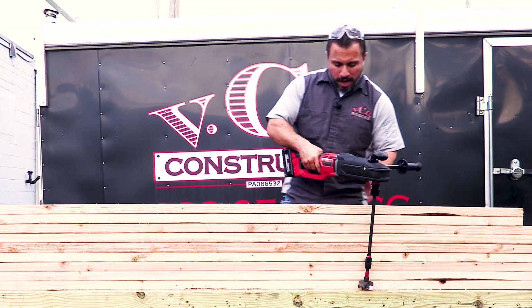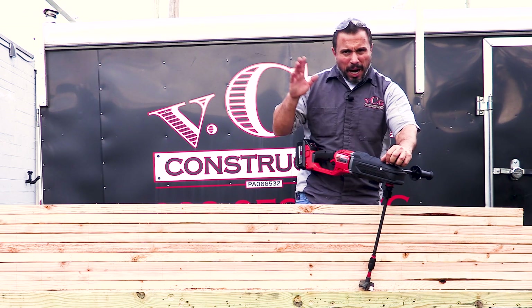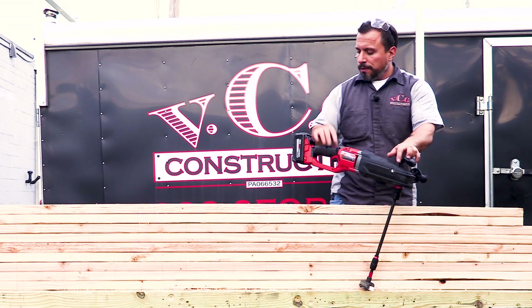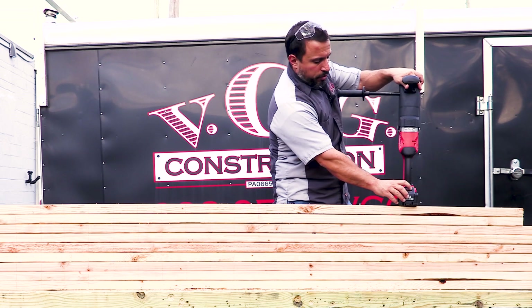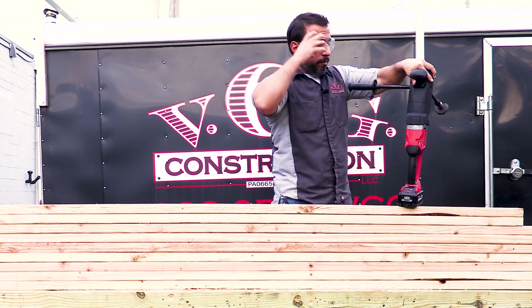We're going to try not to drill into our 6x6. We're going to start here — we've marked off every 4 inches, you can see the lines. We do have a fully charged battery, and we're going to go with it.